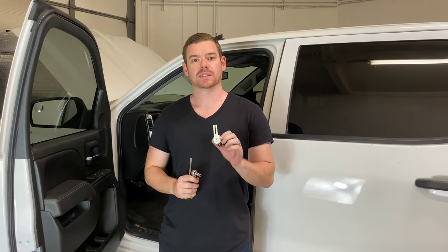What's up everyone? Welcome to Program Your Amount. Today we're going to be doing a brake position sensor change on a 2014 Silverado.